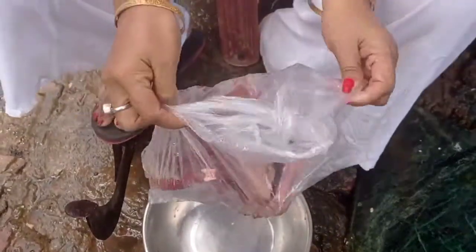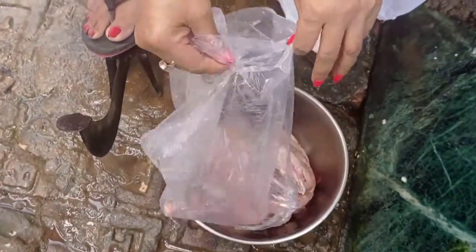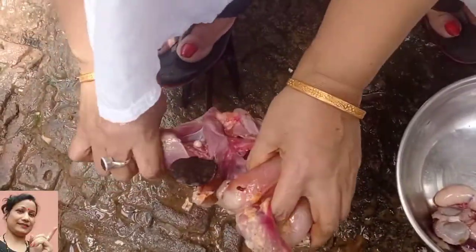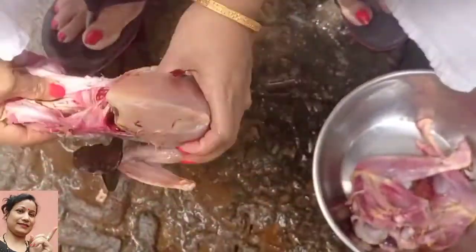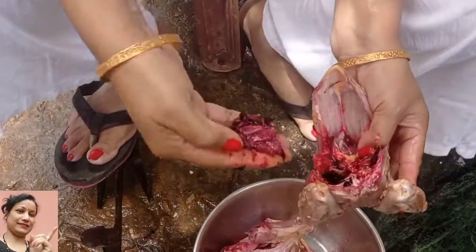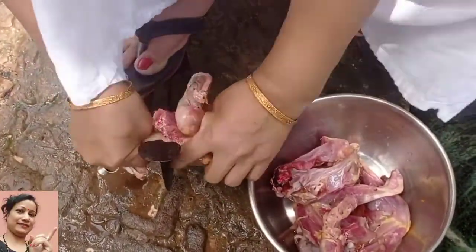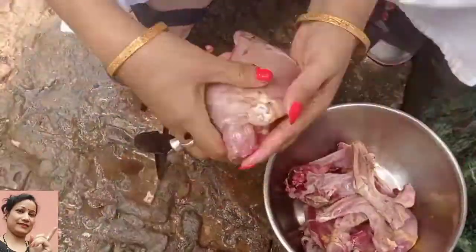This is the morning. I am going to take care of my food. I am going to get outside and wash my hands. Let's get the bag.